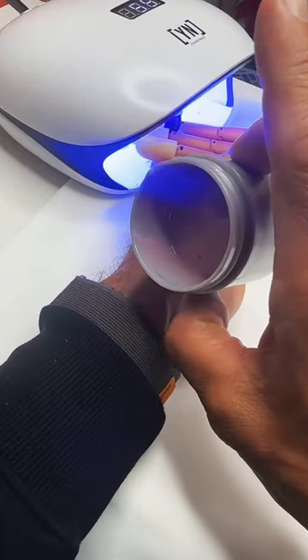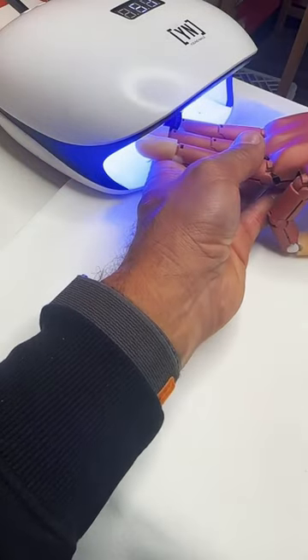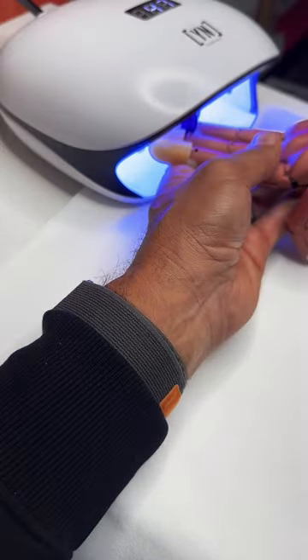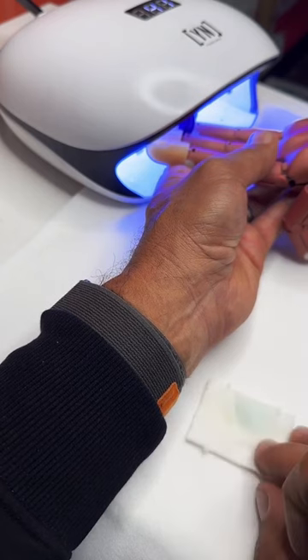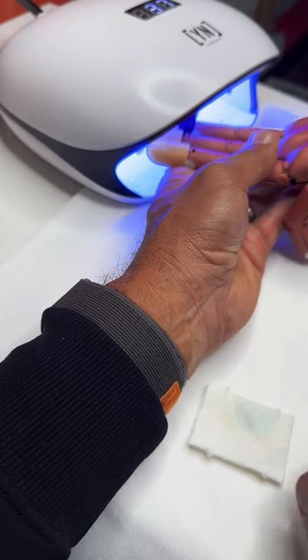I'm going to go inside the light and cure it out. You can see that the gel is not going to move — it's really going to stay stable. With my wipe and the swipe I have on the surface, I'm using this to clean my brush.